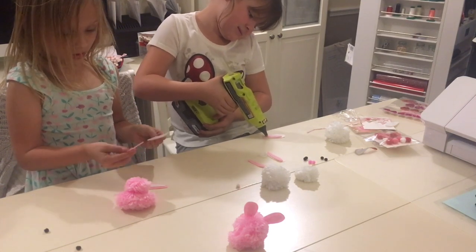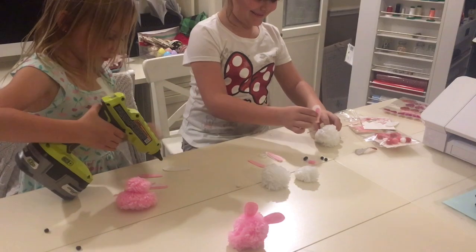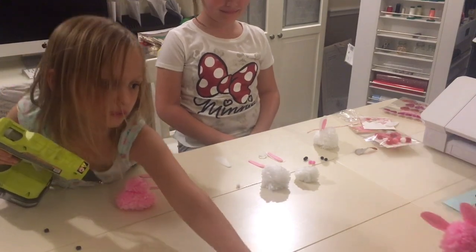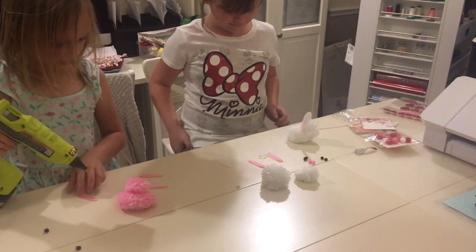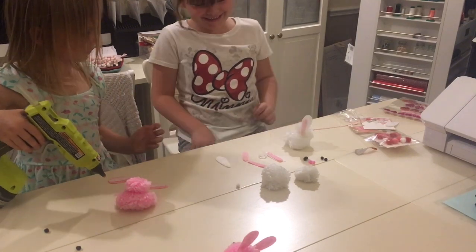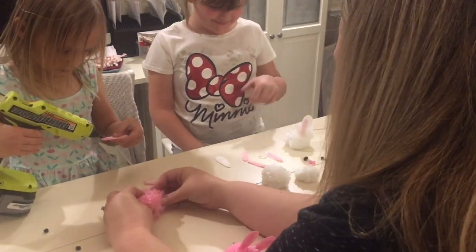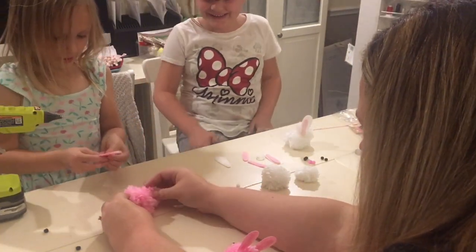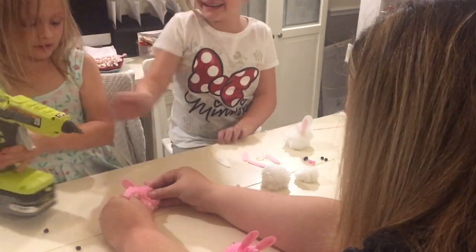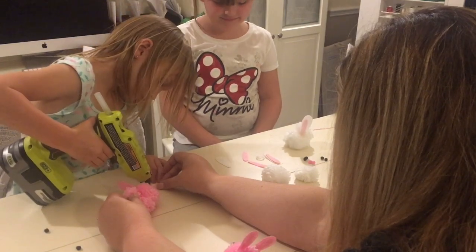We need the hot glue. After that, we put it on. Where's the pink one? And we put it on the tip right there. Put it on the tip. And then we stick it in there like that. Just a little bit. That's good.